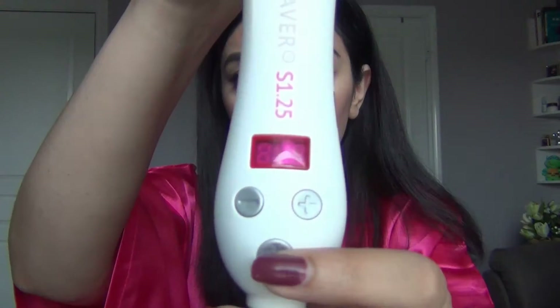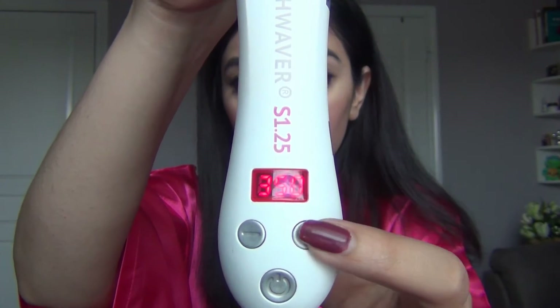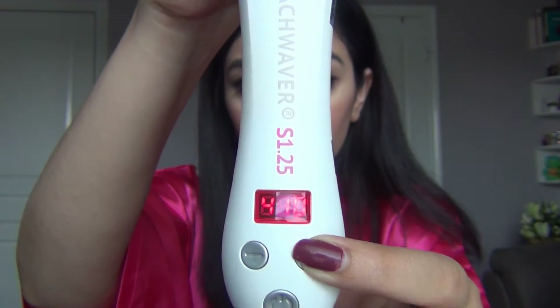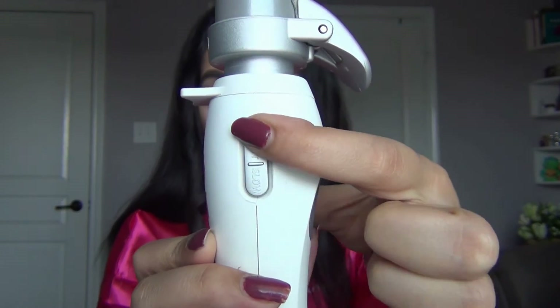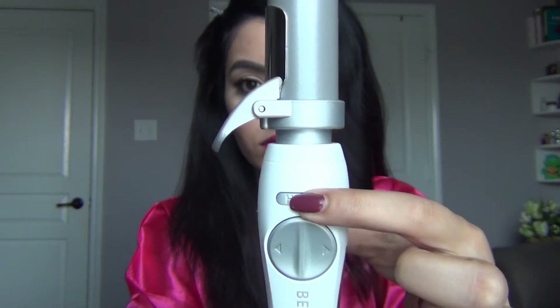I'm going to start off by brushing out my hair and talk about the features of the Beach Waver. It goes up to 410 degrees, which is pretty hot, and it takes only three seconds to make a wave. You can turn it away from your face or towards your face, make it fast or slow, and the home button positions the curler back to its original position.